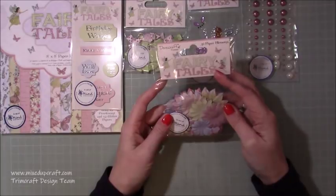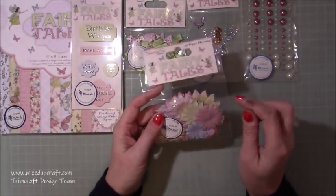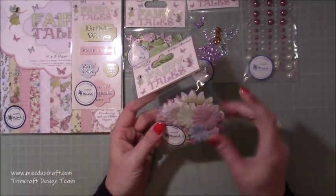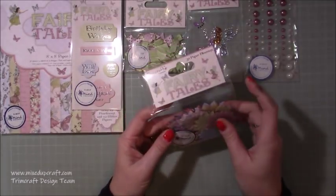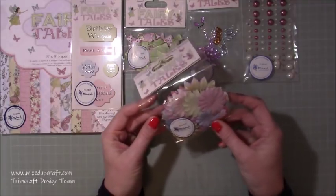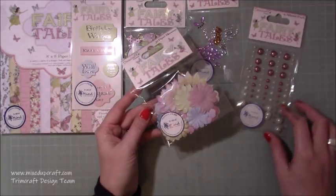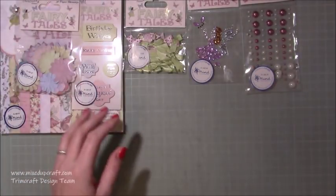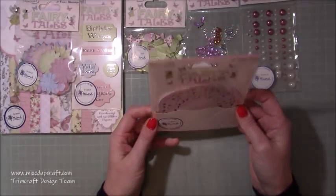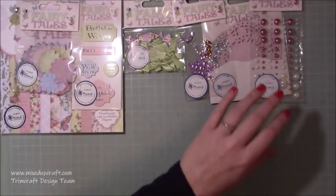This is brilliant - you get so many in it. It says 30 paper blossoms but I've had these packs before and there's always a few more because of how they're kind of on top of each other when cut. They're all really nice pastel colours - they're going to look great. Imagine one of those pearls in the centre of each one - really pretty. Then we've got paper doilies, you get 40 of those.